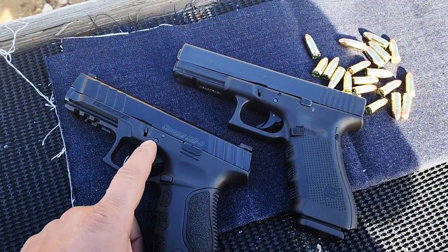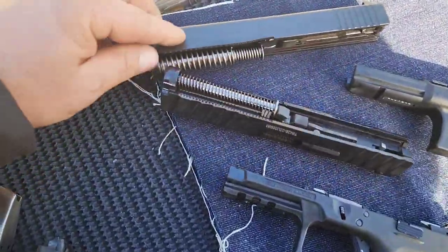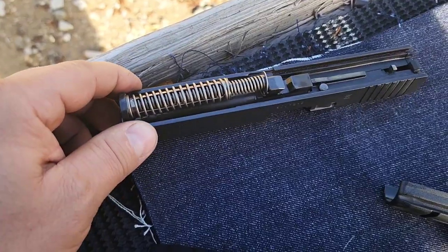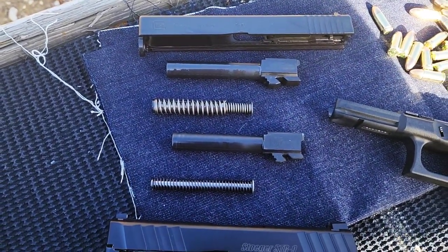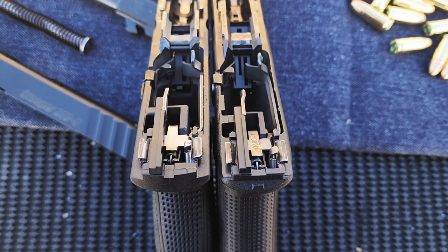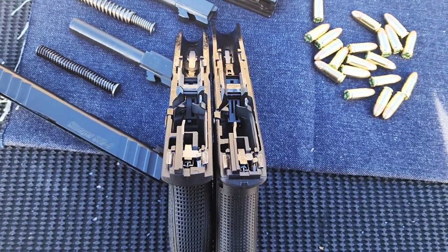It breaks down just like the Glocks — there's the Stoeger at the bottom and Glock on top. Comparing the slides: just a little bit longer on the Glock. The Stoeger has a stainless guide rod. You've got just a single spring on the Stoeger, whereas the Glock has a dual or triple setup. The Glock barrel is just a few millimeters longer. From up top, this is what I was talking about — why people say it's a Glock clone. Other than some very small subtle differences, the fundamentals are exactly the same. The rails look the same and whatnot.